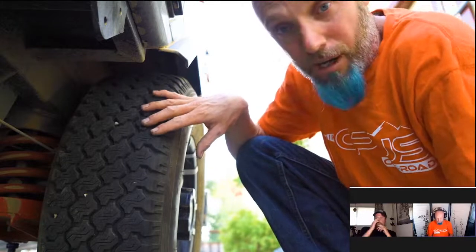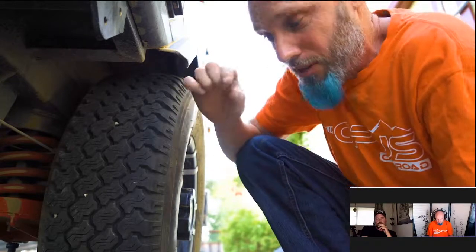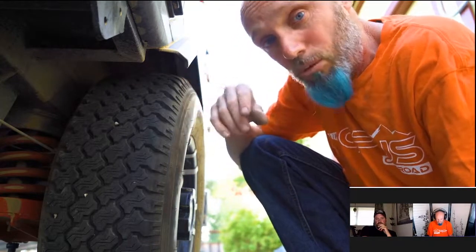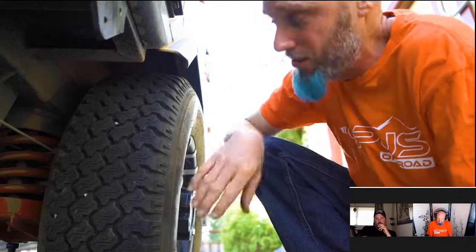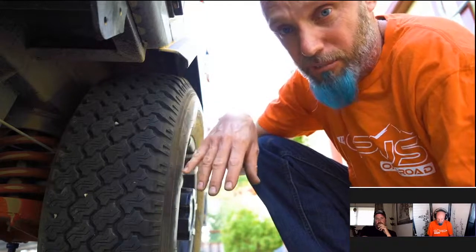In California, if you get below the minimum tread depth, they won't repair a tire. If you get a flat, you'll have to buy a new tire. Keep track of that because if it gets too low, you don't want to be stuck somewhere and have to buy a new tire at an unfamiliar place.